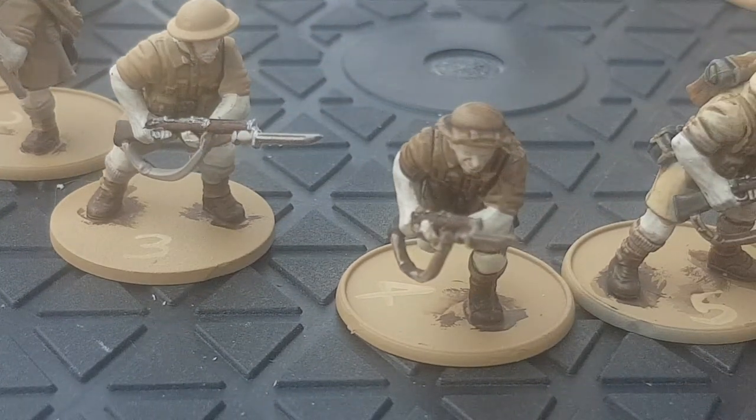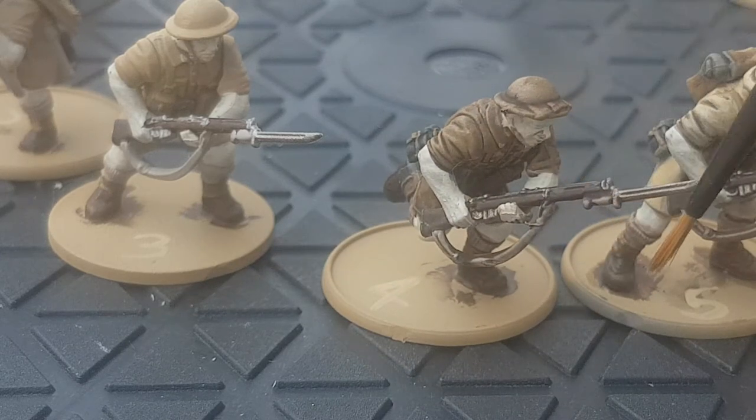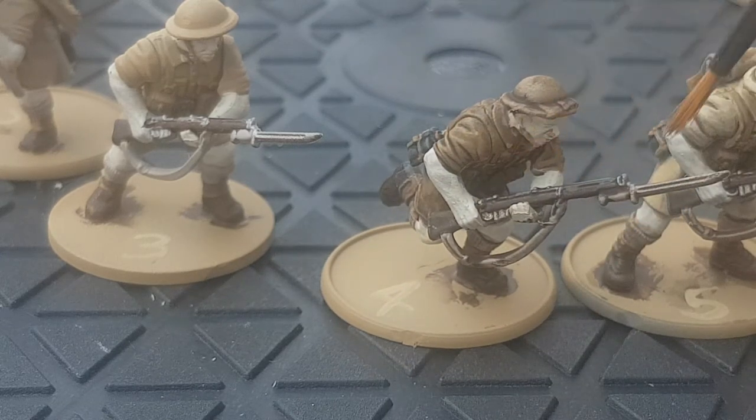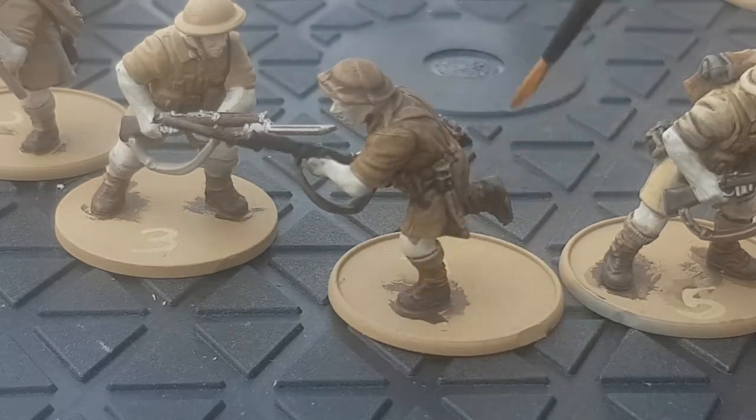Next up I've used shade. I've put shade on all the model and I've used Agrax Earthshade at this point everywhere but the skin. This will darken everything down and create a nice shade for the model.